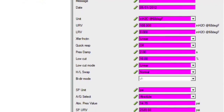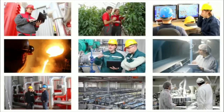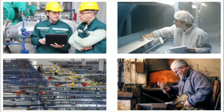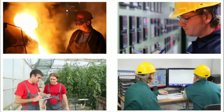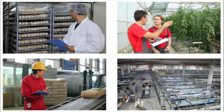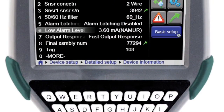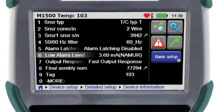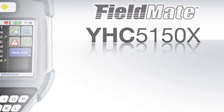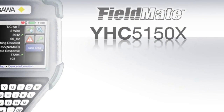In every industry and every process, communication is vital. Correctly configuring and commissioning your control devices will ensure your process is accurately measuring and displaying your process. Put your trust in a product that is not only built on experience, but is also built on quality and reliability. The FieldMate Handheld Communicator YHC-5150X — making it easy.